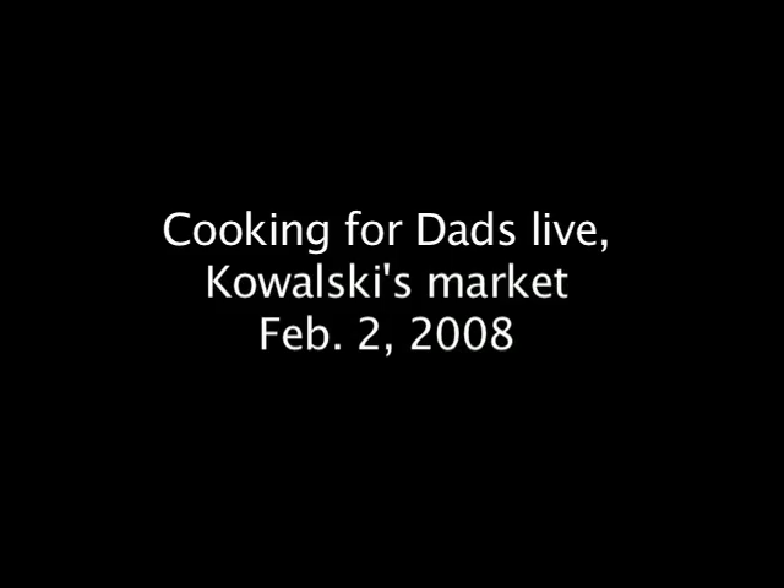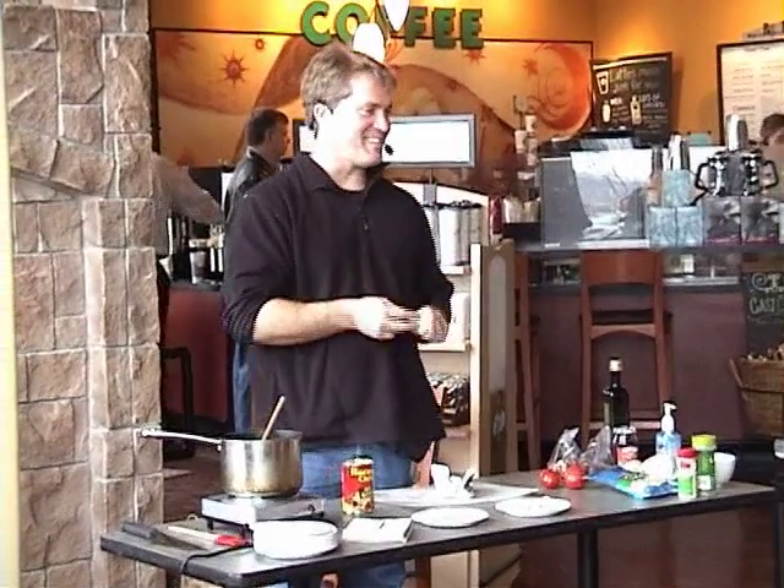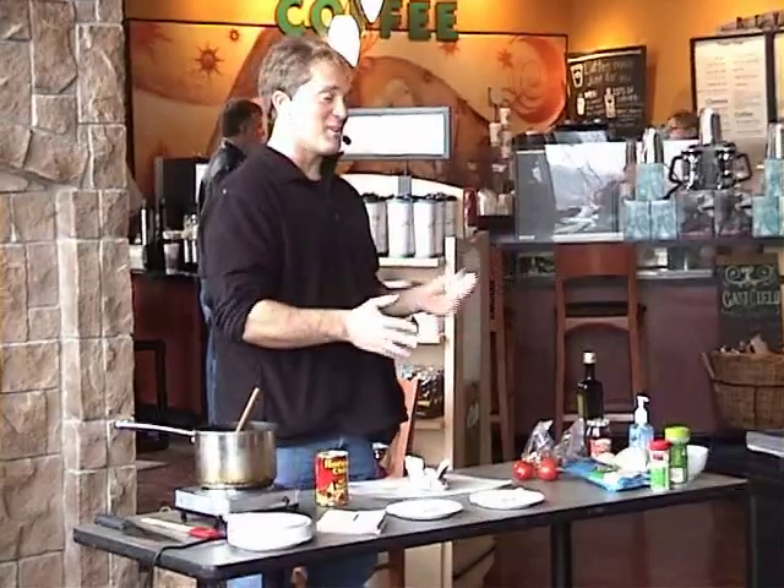My name is Rob Baer and we're here at a Cooking for Dads live demonstration. We're going to teach you how to make some wonderful Super Bowl snacks.